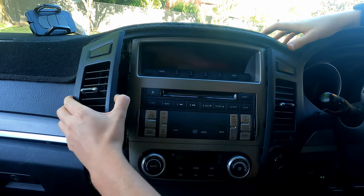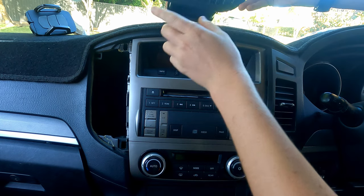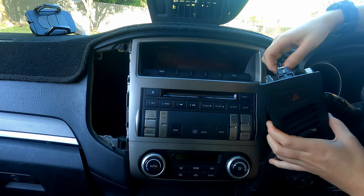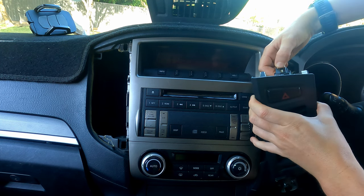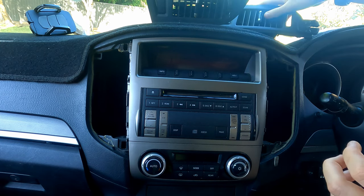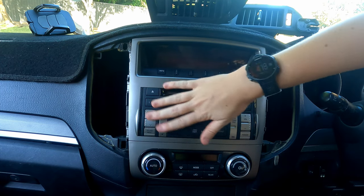First of all, we're going to remove the air-con vents, which I've already loosened up. You can just get a trim remover tool or use a flathead screwdriver if you're careful. You're just going to want to unplug your hazard lights connector, then chuck these up out of the way. Be very careful — you obviously don't want to scratch or ding anything.